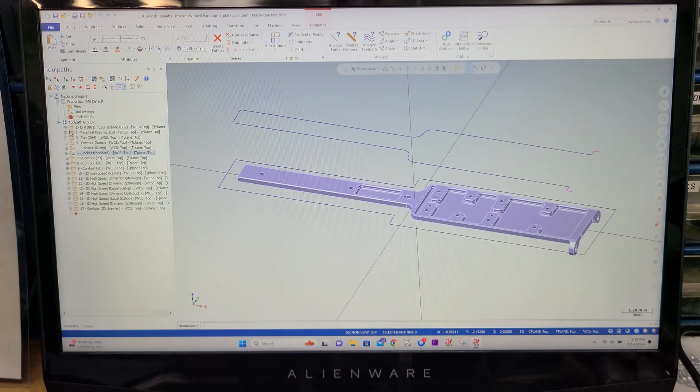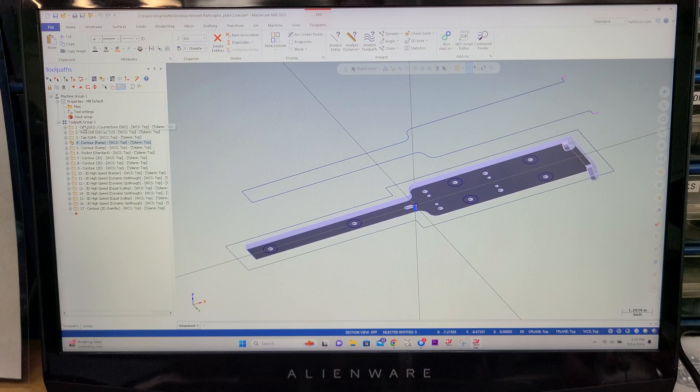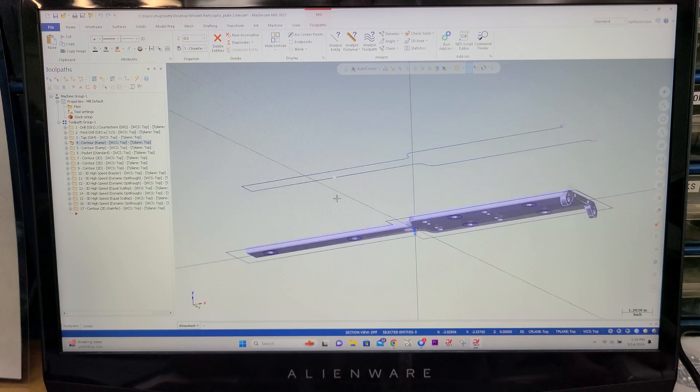So now this is the flip side — OptiRough. There's a drill, a peck, a tap, and a contour. I believe this contour right here is simply a hole that I can indicate off of should I lose the XY position on the fixture. But the drill and the taps and whatnot were all in the fixture.